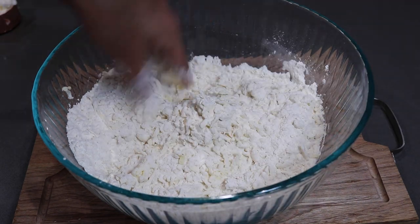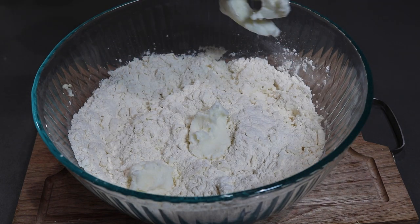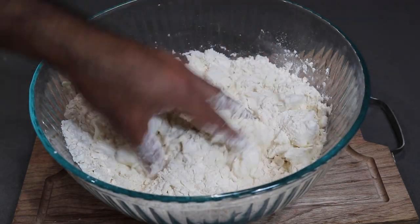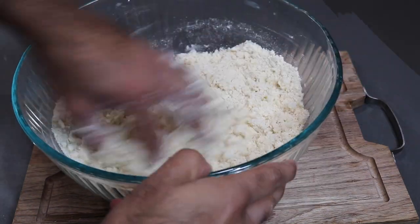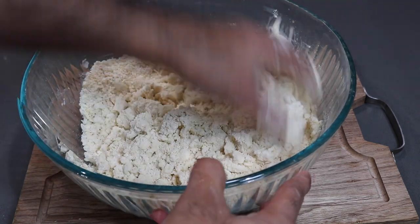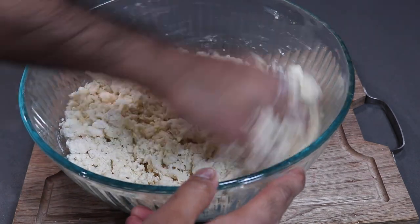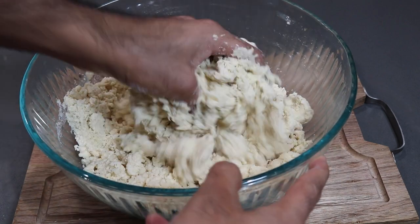Once you grate or chop all your butter into the flour, you're going to add in your Crisco or vegetable shortening. If you don't have Crisco or shortening, you can replace it with butter. With my fingertips I'm going to lightly break in that cold butter and cold Crisco into the all-purpose flour. Once they're properly combined, you're going to start streaming in some ice cold water a little bit at a time. We're looking for something not as soft as a roti dough but also not super stiff — somewhere in between.